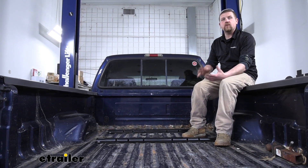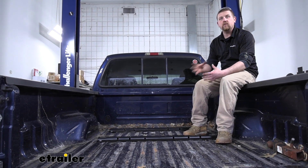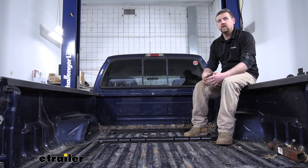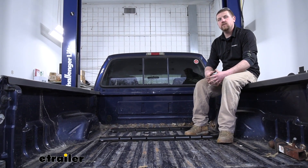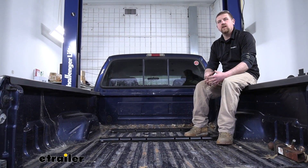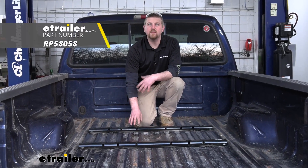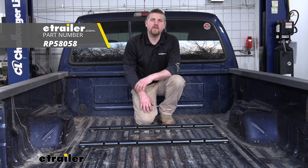But overall, a really simple kit that's going to allow you to use multiple different types of fifth wheels to be able to pull your trailer down the road. Now as far as the installation goes, there's really not a whole lot to it — it's relatively straightforward and shouldn't take you a whole lot of time. And that'll finish up our look of the Reese Universal Base Rails for fifth wheel trailer hitches.